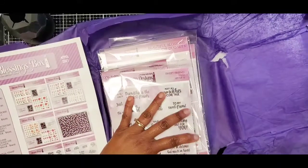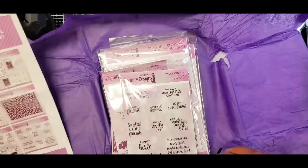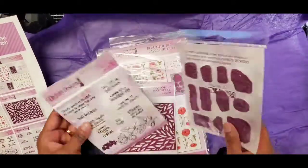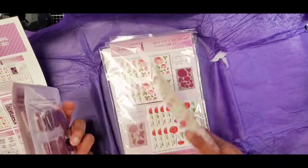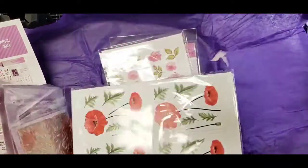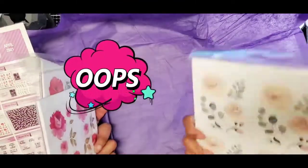Supposedly I got a free flower corner die but I don't see that anywhere, so I may have to call about that because I do not see it — unless it's in one of these packages I haven't opened yet.